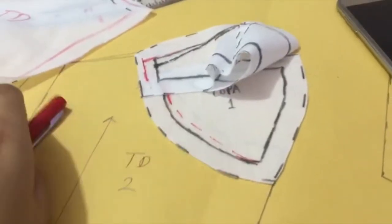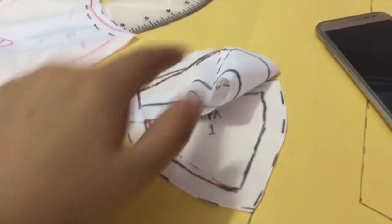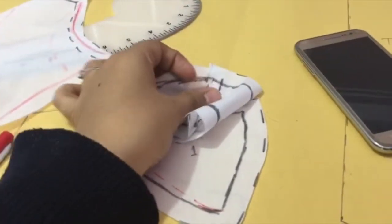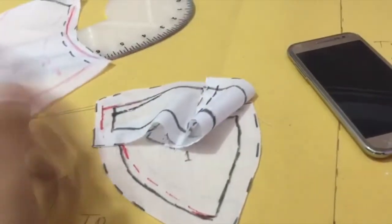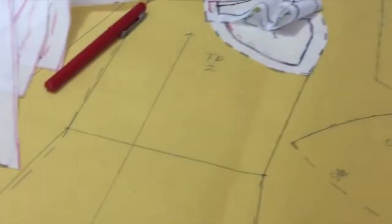I think so far I'm just doing okay. What I needed was to add up this little part that was from the dart, and I think that's mainly it because everything's fine. I'll just check that part of the pattern and see if I'm doing good, and then proceed to cut my patterns.